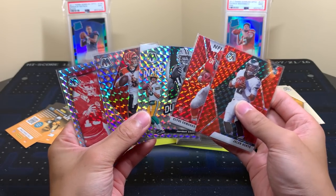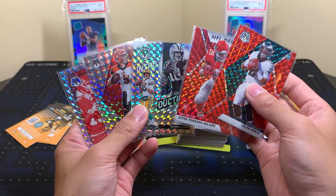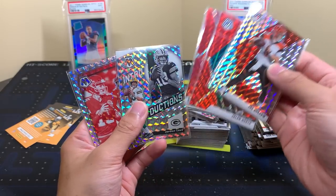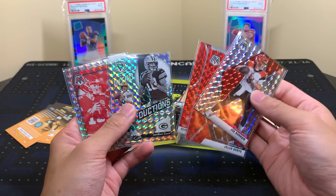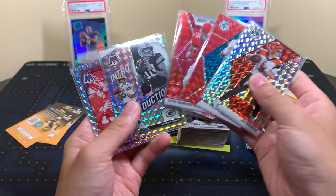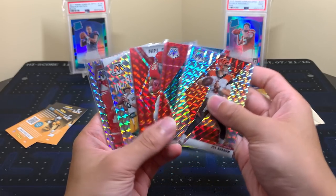Best of luck if you try one. We have group breaks live on pacmansportscards.com as well as links to our free Discord and social media in the description. Overall you get a lot of chances at good cards — 20 parallels per box and two autographs. We got a lot of the top guys, a couple Mahomes. It's a good product. Resale will vary based on where you're buying. Keep in mind this is year one of Mosaic Football — if football blows up this could be pretty significant. Thanks for watching, please like, comment, and subscribe!